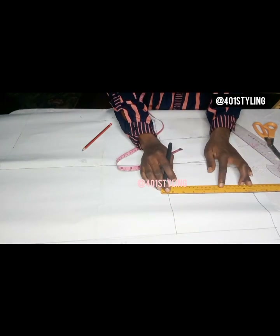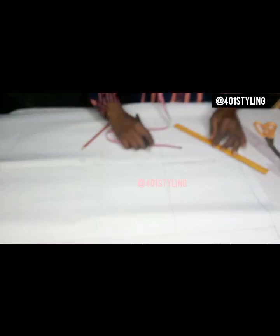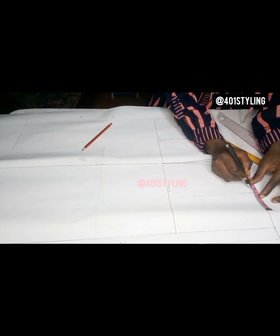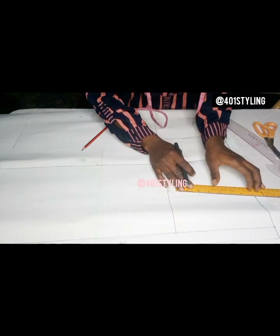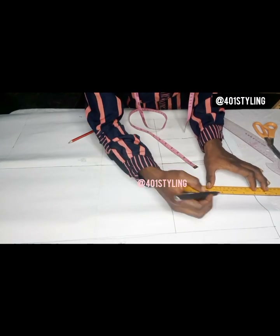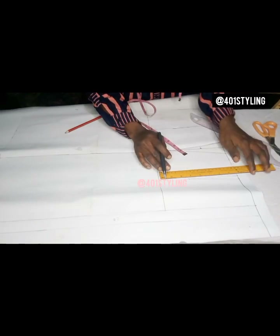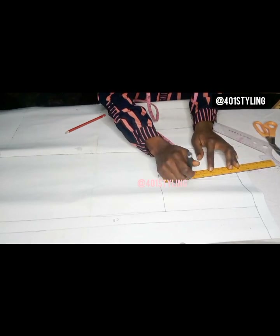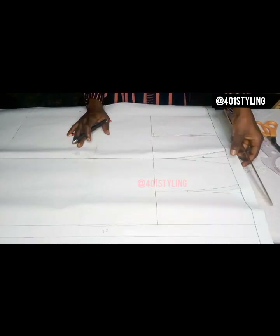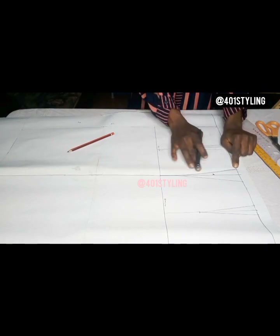The front dart is different from the back — remember the back is deeper. After connecting, take 0.5 inches on both sides just like we did for the front, then connect to that five inches. Mark it so that you can see what you are doing. Give this video a thumbs up and share it for people that might need it.